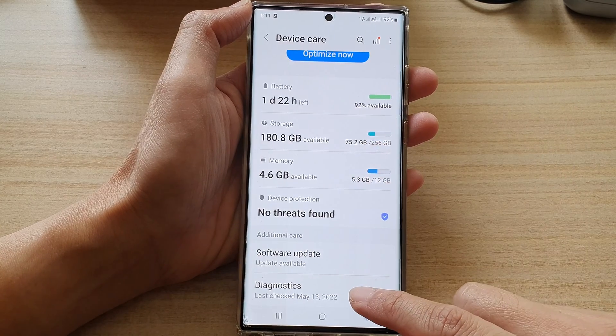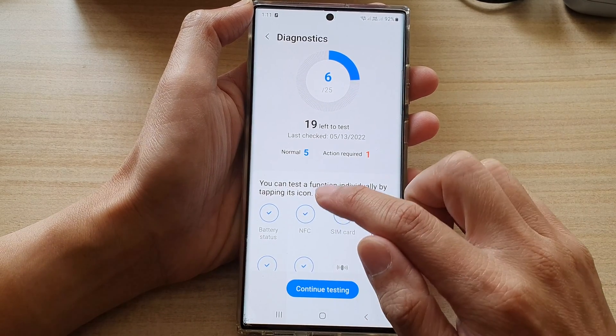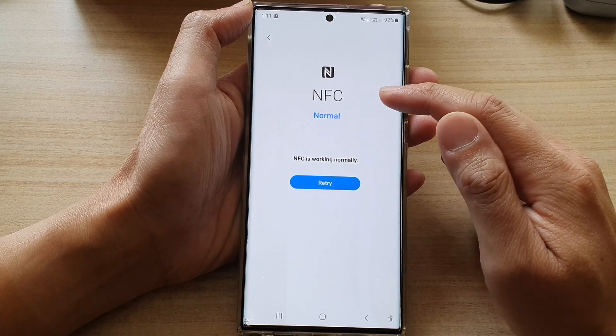Then we go down and tap on Diagnostics. In diagnostics, you want to tap on NFC and it will immediately perform a test for you.